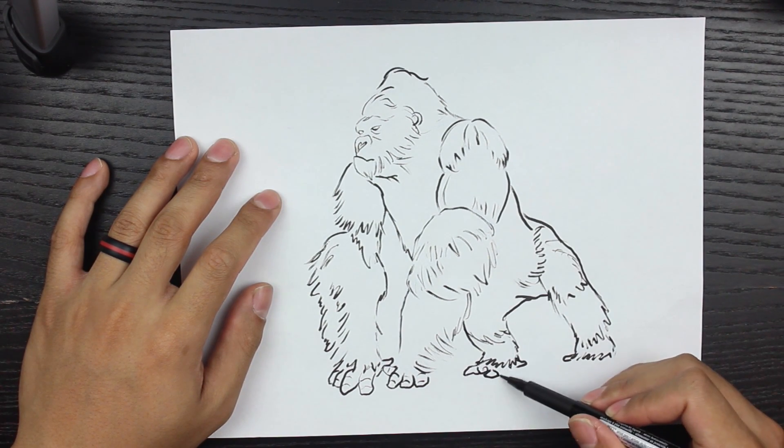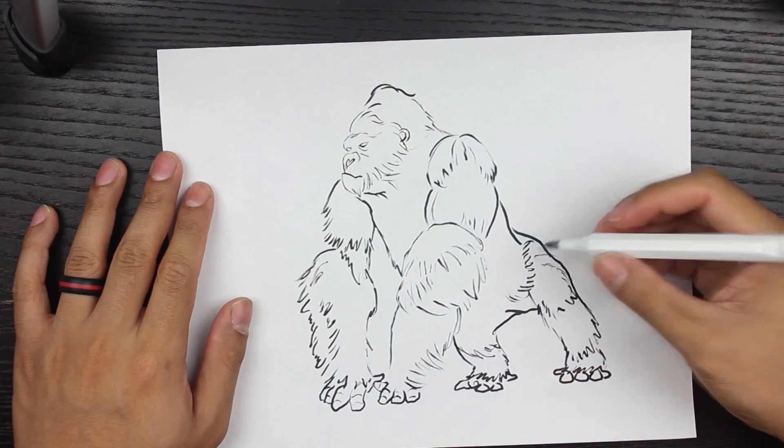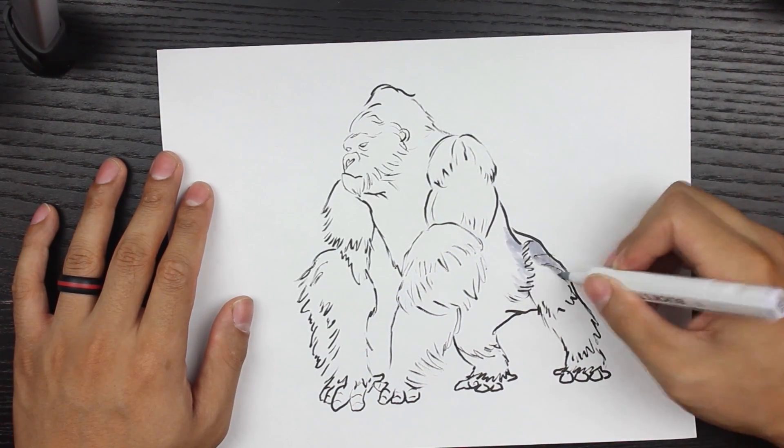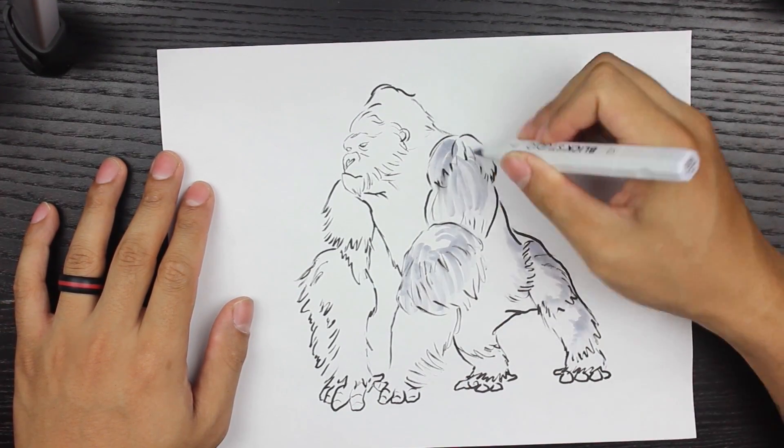I'm basically almost done with the drawing. I'm doing a little more of the fingers on each part, and then I'm going to speed up and start from the lightest color, which is a 30% gray, and move up from there.